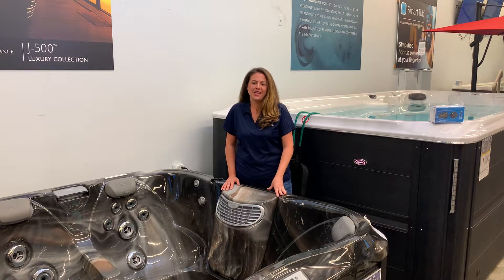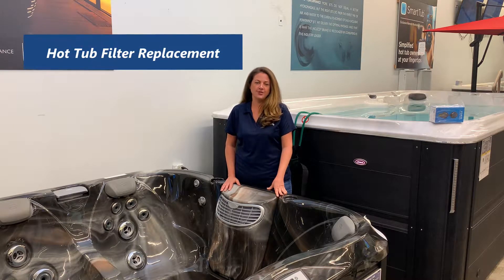Hi, I'm Amanda with Galaxy Home Recreation. Today I'm going to show you how to change out your filter on a Jacuzzi 300 series hot tub.